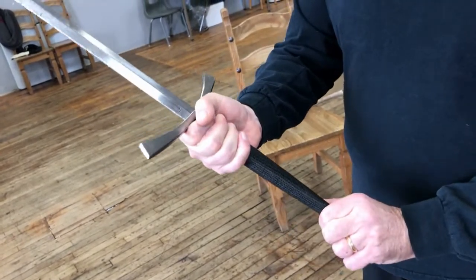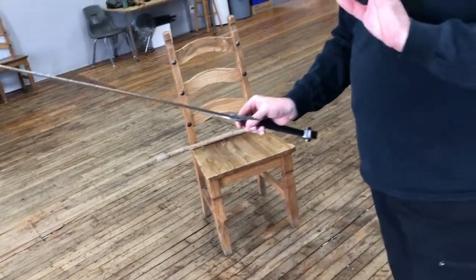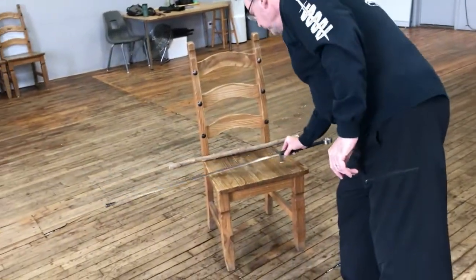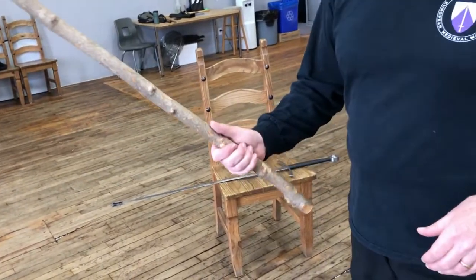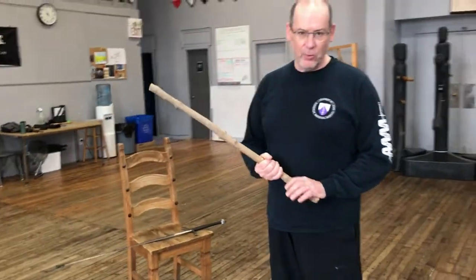Now if I don't have a sword I can do exactly the same thing with a stick. As long as I remember the proper method to hold the sword I can translate that to the stick. There are a lot of circumstances in which you might not have a sword handy and you still want to do some practicing — basic posta positions, even some footwork.